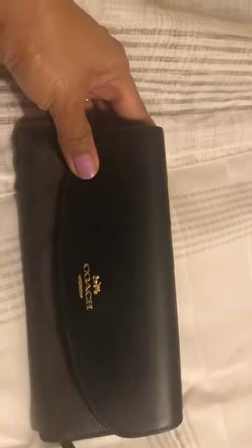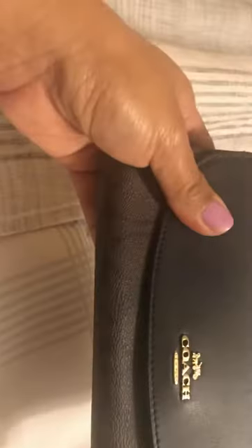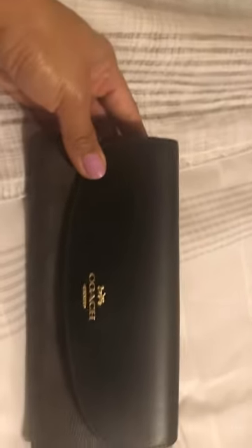So nice and pretty — I'm gonna use it today and it will go with my Coach purse with the same color.